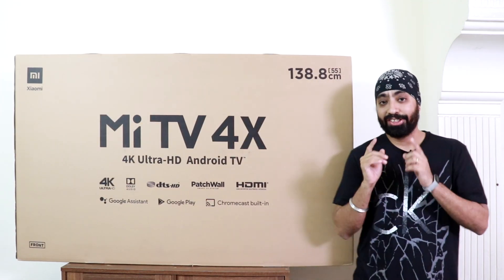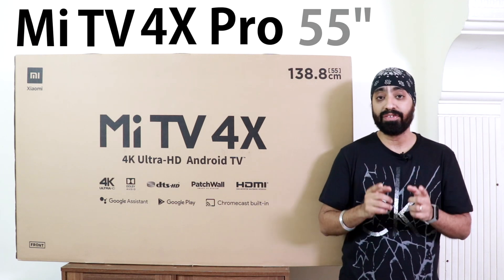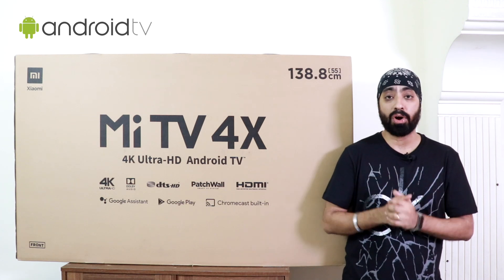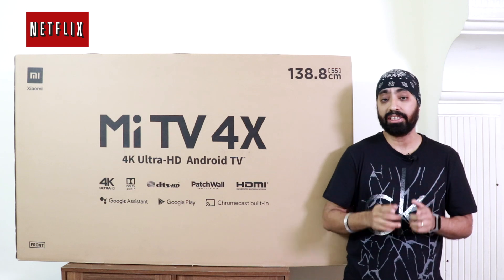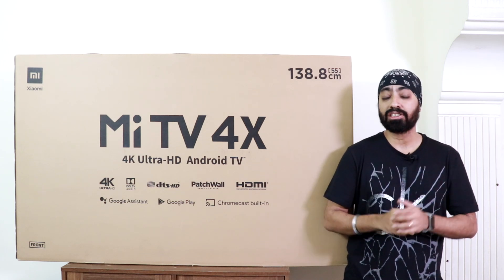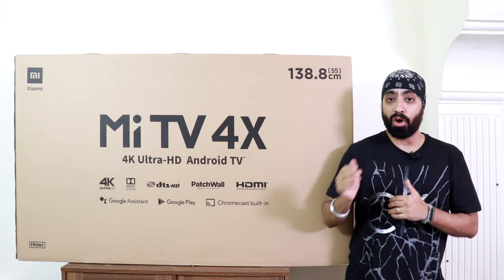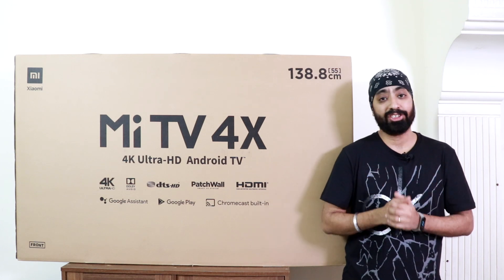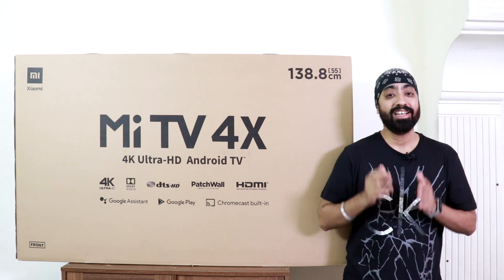Here is the newly launched Mi TV 4X Pro 55 inches 2020. It comes with Android 9 out of the box — this is a 4K Android TV. It also has official Netflix, Amazon Prime, Chromecast, the newly launched data saver mode, the new Patch Wall, and the Play Store. All this is priced at just ₹34,999, which is already extremely lucrative.